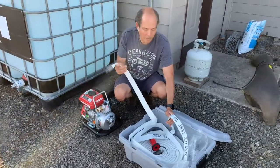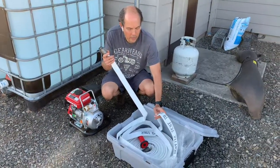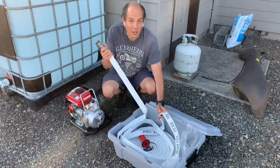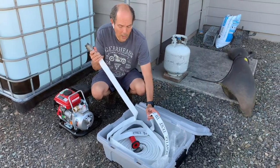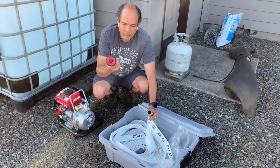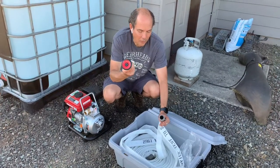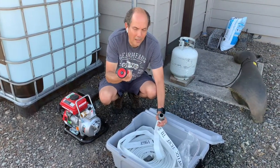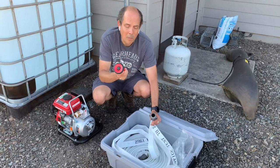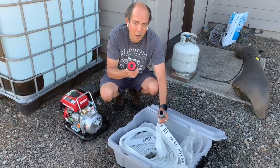And here we've got a 100-foot, 250-psi fire hose, and I will put a link for this in the description below as well. We've also got the firefighting nozzle, which is better than the nozzle that you would have on a garden hose. It puts out a lot more water, so you want to make sure that you have one of these. You'll see a link below.